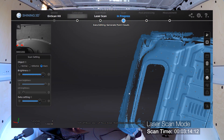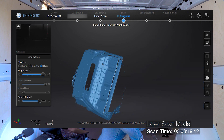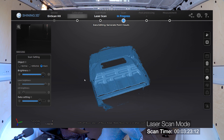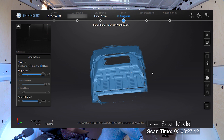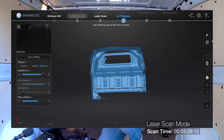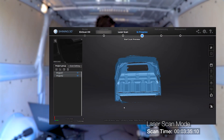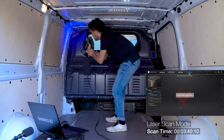As you can see, the first scan is completed. We are not going to scan the whole van in one project — that will be too difficult because of the size and the layout. To have a more enjoyable scanning process, we will create multiple projects, avoiding mistakes. This gives us also the opportunity to utilize both projection methods of the Inscan HX, so each part of the van will be a new scan and later we will align them together into one.